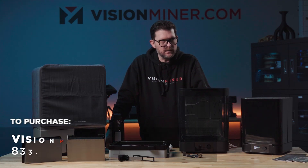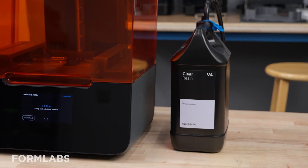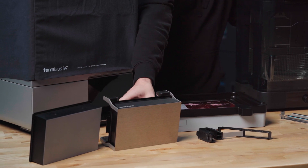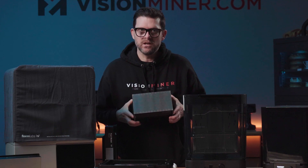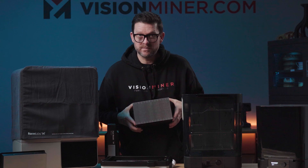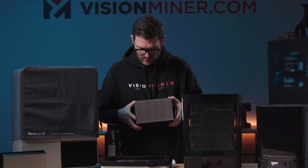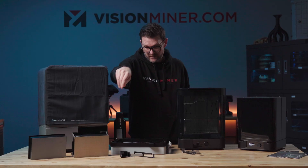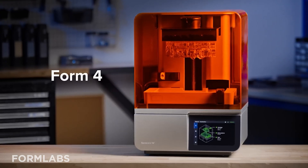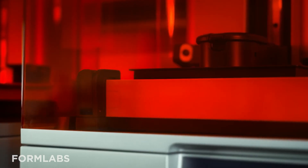Here's everything that you get when you purchase the complete package. The only things excluded are the resin, which you need to buy, and this flex plate — which I can tell you from my experience is going to be a worthwhile purchase, for how easy it is to remove parts. I have never seen a more well-engineered and beautiful flex plate solution. The finish quality is unreal. Props to Formlabs because every single one of their products is gorgeous and easy to use.